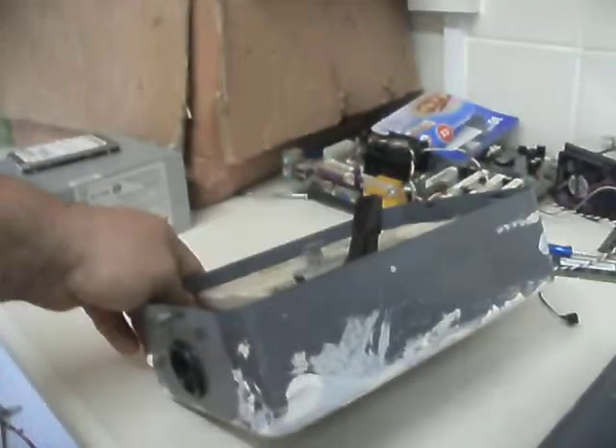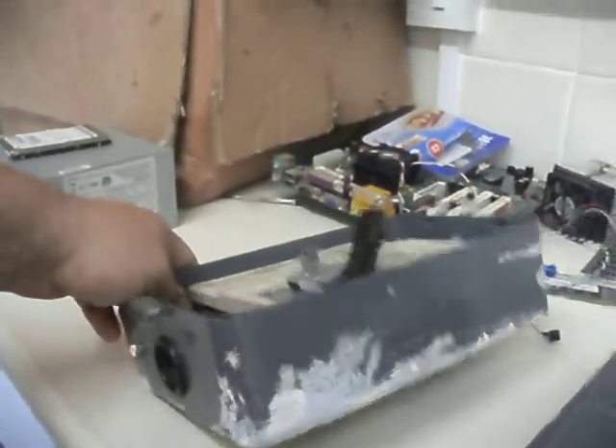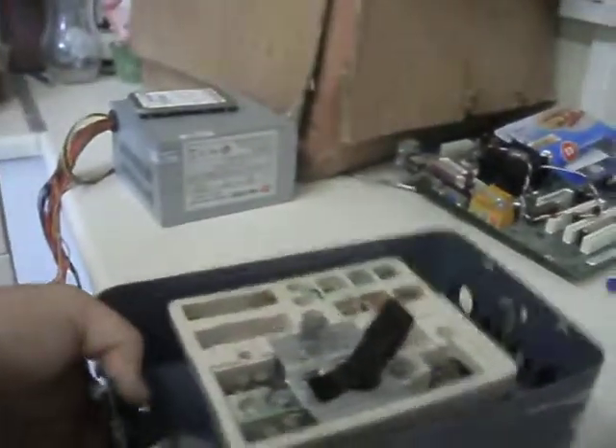Someone was a bit careless when they were decorating, which is why I'm guessing this was probably in a house somewhere that was probably recently re-wired.